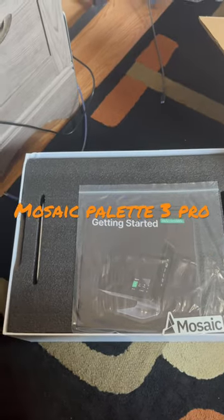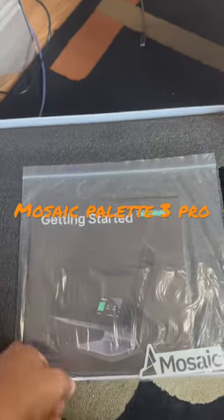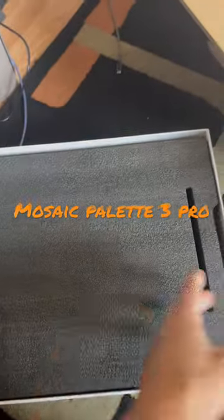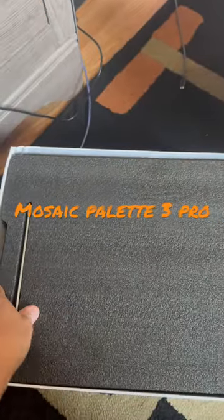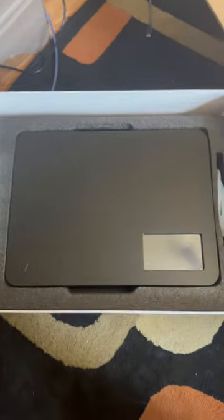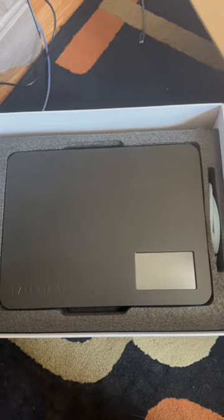Hey, two of you. Just wanted to show you guys what I just got in. This is the Palette 3 Pro. It can print up to eight colors, which is quite amazing.